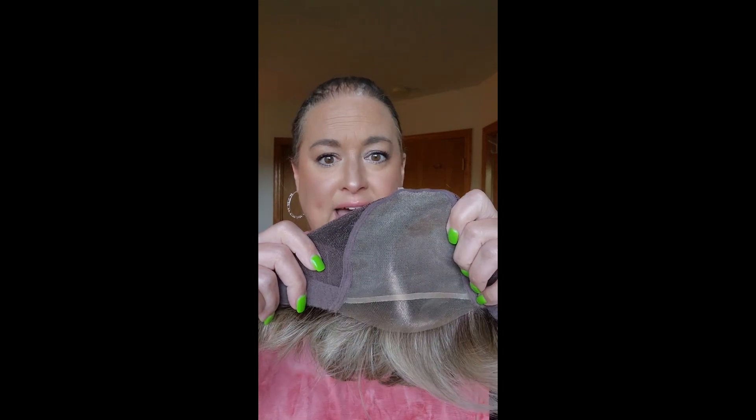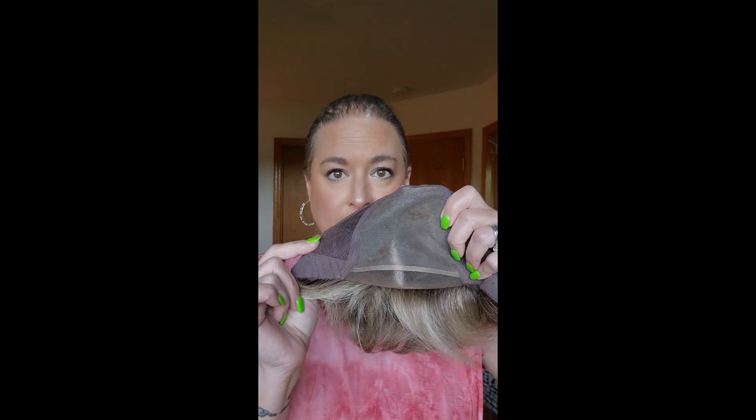The beauty of this is it's a full monotop, so you can part it anywhere. All I did was pluck it a little and put a little bit of makeup on it. You see a little bit of a dark spot right there — that is where the reinforcement is on the cap. When you get a full monotop from Jon Renau, generally from any wig manufacturer, a full monotop usually has a line there that reinforces the monofilament between the monofilament and the lace front, giving it a little more support and strength.